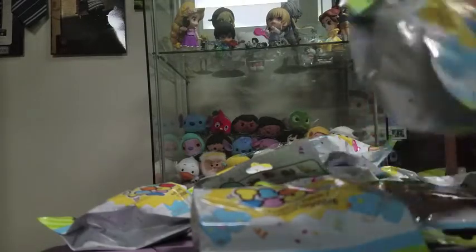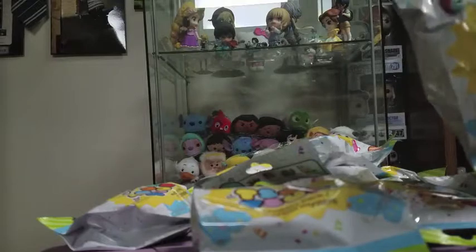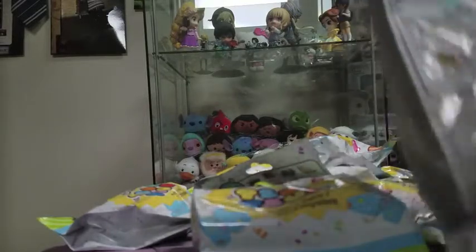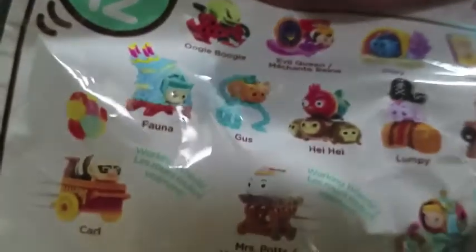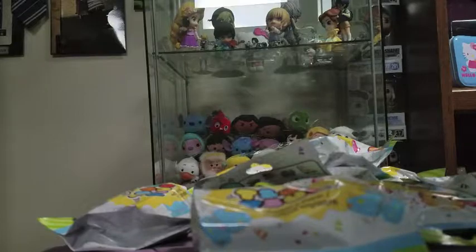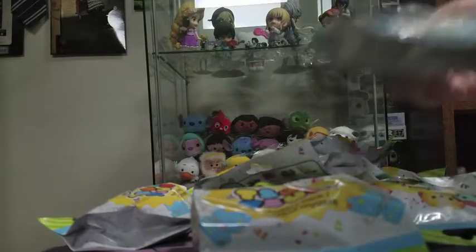We are going to be opening Tsum Tsum Series 10 mystery packs today. Here are the ones you can get — that's gonna be Oogie Boogie, the Evil Queen, Dory, the Ugly Duckling, Carl, Fauna, Gus, Heihei, Lumpy, Mater, Mrs. Potts, and Cinderella. So we've got quite a few here today and we're gonna open them up and see who we have.